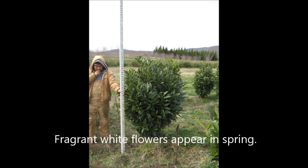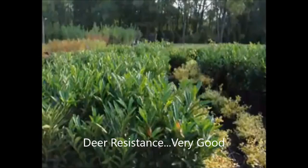It's also deer resistant and it can grow in sun or shade, and once established it is a low maintenance shrub. It's available here at Highland Hill Farm on Route 313 in Fountainville, PA. We have them both potted and balled and burlap.